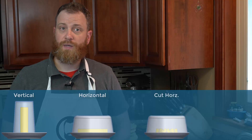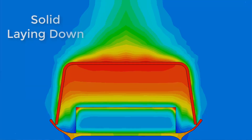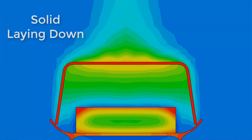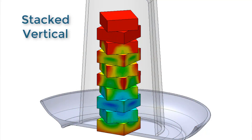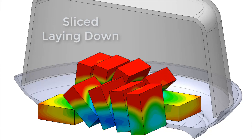Flow simulation's correlation provides confidence that the boundary conditions, properties, and assumptions are accurate and can be applied to the faster butter softening possibilities. Based on items available and the size of the butter, four possible options were identified: the classic hack of butter standing vertical with a tall glass covering it; the butter laying down with a glass bowl over top; the butter sliced into 10 sections laying on a plate with the bowl; and the butter sliced and stacked vertical with the tall glass. One model was utilized for all SolidWorks flow simulation runs using configurations. Cloning the benchmark project transferred all existing setup, and the Batch Manager made quick work of running all the projects.